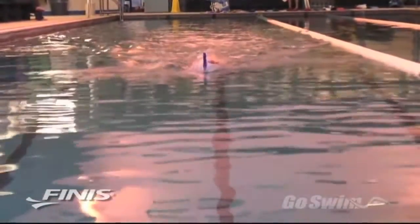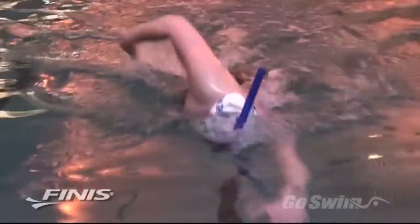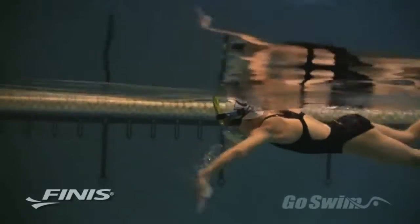With a steady supply of air, the swimmer can relax and swim at normal or even slower speeds while maintaining a full range of motion. The snorkel allows the swimmer to concentrate on body balance, head position and stroke technique.